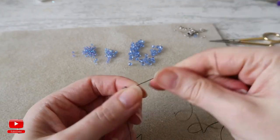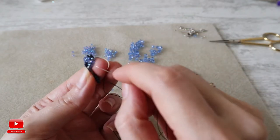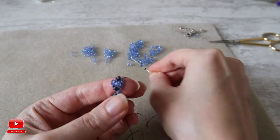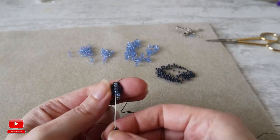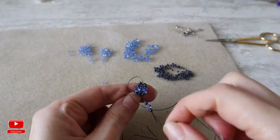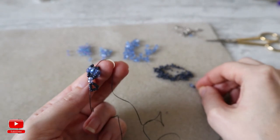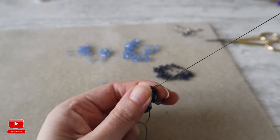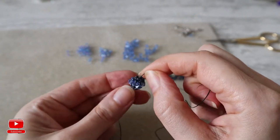We need to repeat this 6 times until we have 6 bicone crystals around our 4 seed beads of size 8. The last one goes here — in total we did 6. As you can see, now we have a crystal bead.